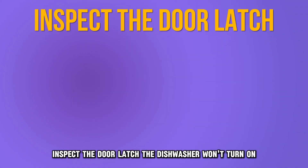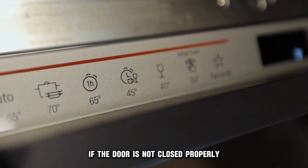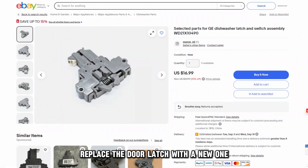Inspect the door latch. The dishwasher won't turn on if the door isn't closed properly or the latch is faulty. Try to shut your dishwasher's door. If it does not fully close, replace the door latch with a new one.